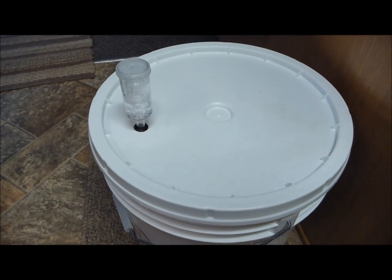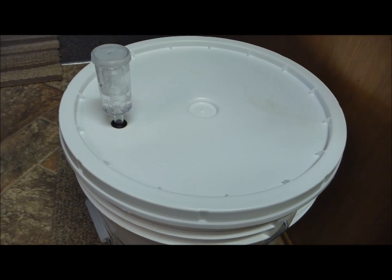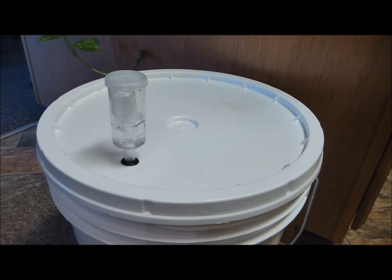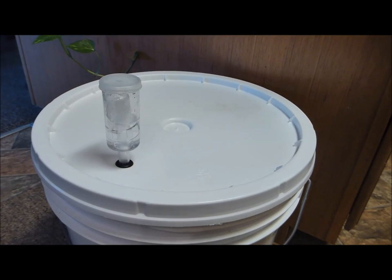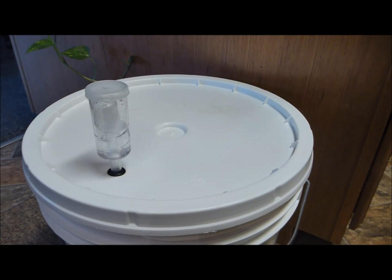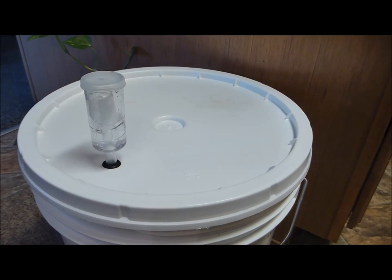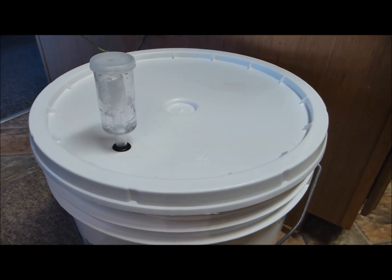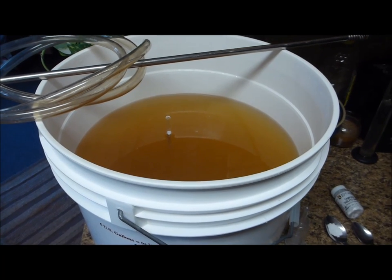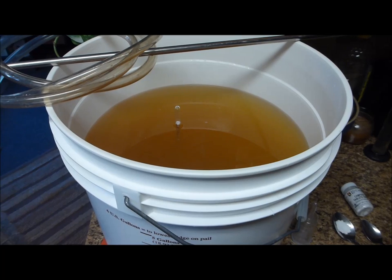The lid is snapped on and the airlock is attached with a small amount of water in it. I hope to have some bubbles by tomorrow. It's been 18 hours since the yeast was put in — quite a few bubbles are coming through the airlock, which is a good sign of vigorous fermentation. All I need to do now is set this bucket out of the way and let it do its thing — check on it every day and see when the bubbles stop. It's been 15 days since the yeast was put in and the bubbles have finally stopped. Primary fermentation is well done.